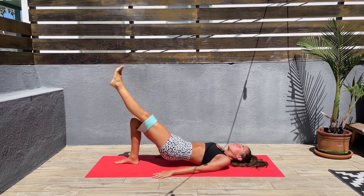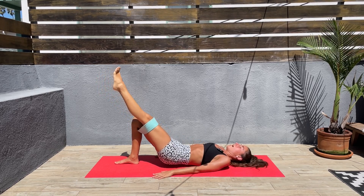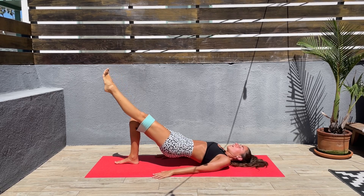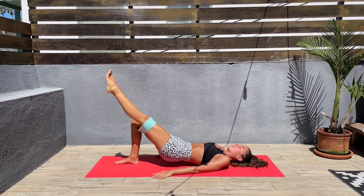This is a hard workout — I think I've mentioned it in previous videos. I don't like it at all, but it is super effective. And it's normal if one side feels easier than the other. For me this side feels harder.